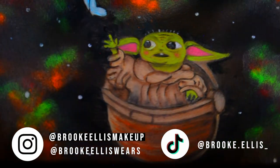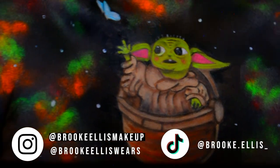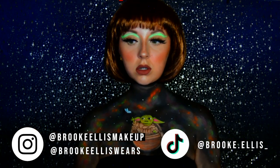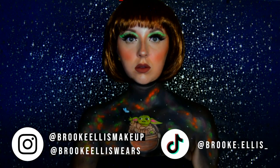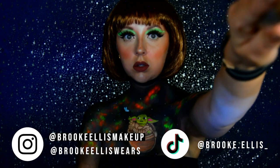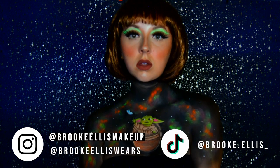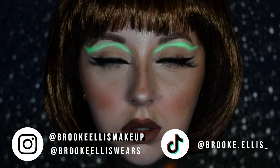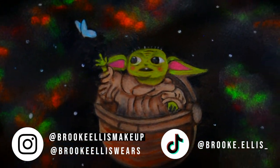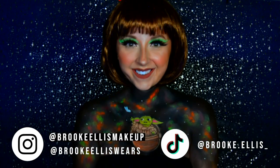Please follow me over on my Instagram page. I lost my old account — it had 50k followers and it got hacked, so I've had to start again. My new goal is 500 followers and today I hit 300, which is really cool, so thank you to anyone who has supported me and followed me over there. It is at Brooke Ellis Makeup, linked in the description along with my other social media accounts. Thank you so much for watching and I'll see you in the next one!